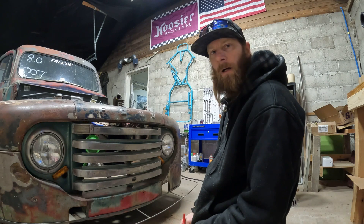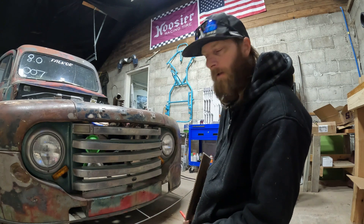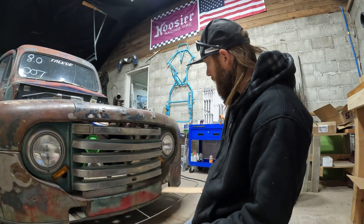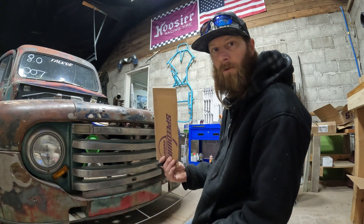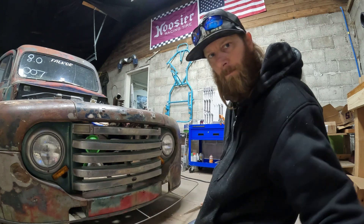Now that we got the front spoiler mocked up, I'm going to run down here in a minute and grab some sheet metal because I ran out. But I do have enough to finish filling in the plugs where the old bumper came through. So we've got our trusty cardboard here, we're going to template these out, knock them out on the plasma cutter and tack them in.